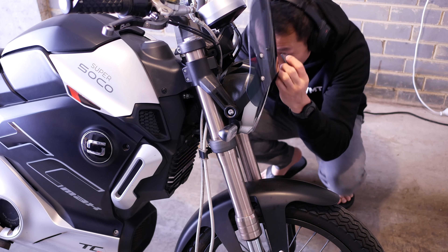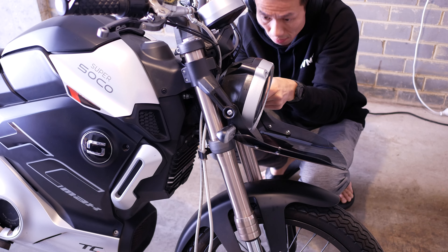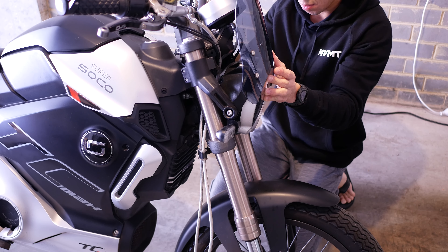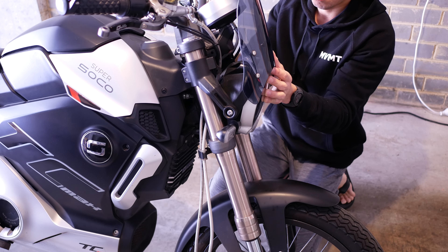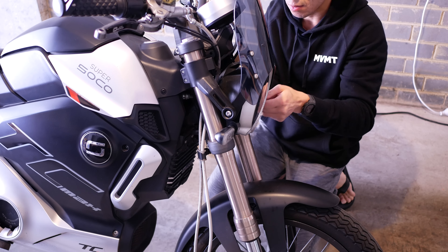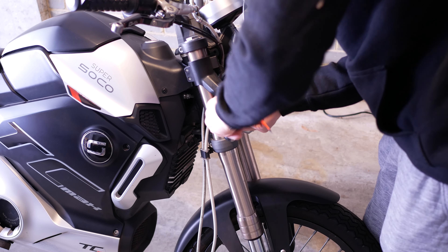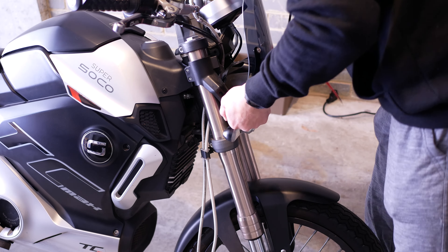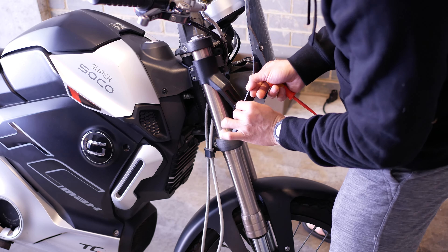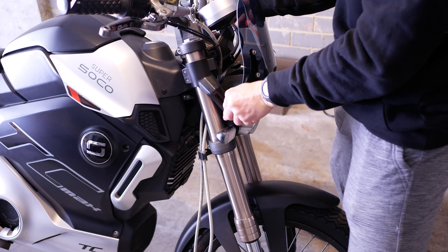The mounting bracket for the deflector now fits in between the headlight and the headlight mounting bracket, and that's where it will sit. The hex screws then go back in. Make sure it's secured and upright and it just sits against the headlight.